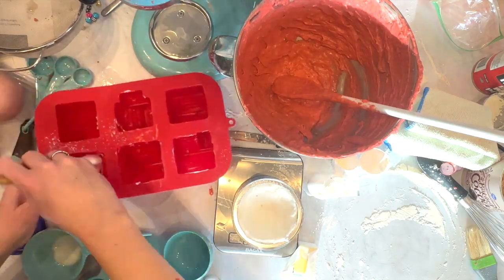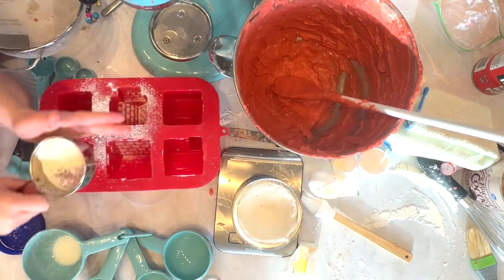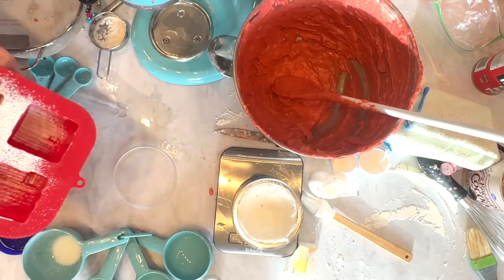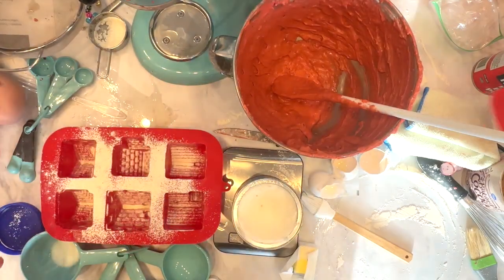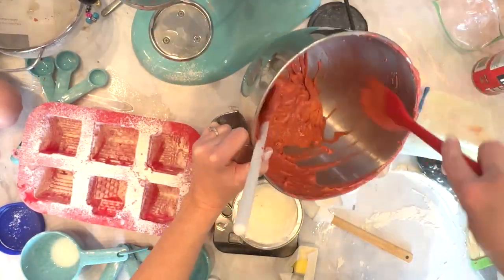At that point you want to line a pan with parchment paper — parchment paper works the best, and then you can just spray the sides with cooking spray. For the silicone molds I used vegetable shortening and a pastry brush to line those, and then some flour.